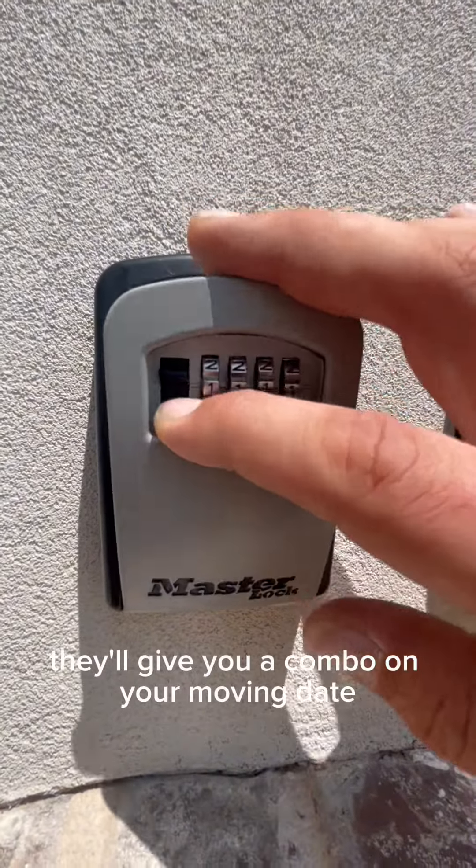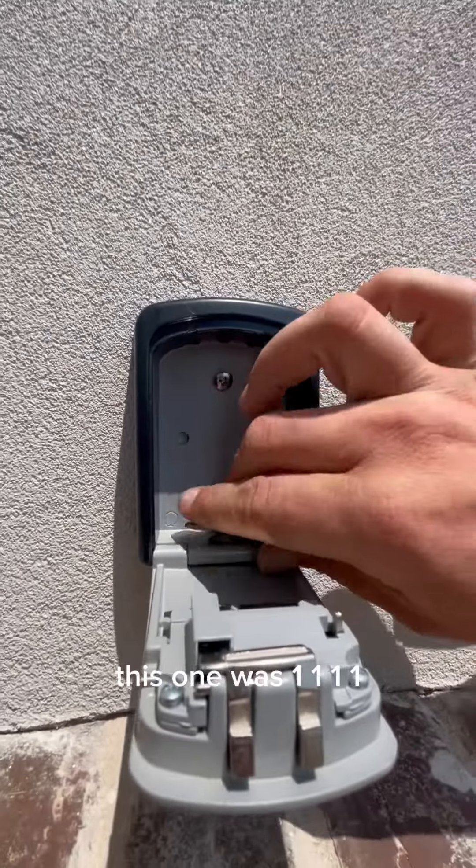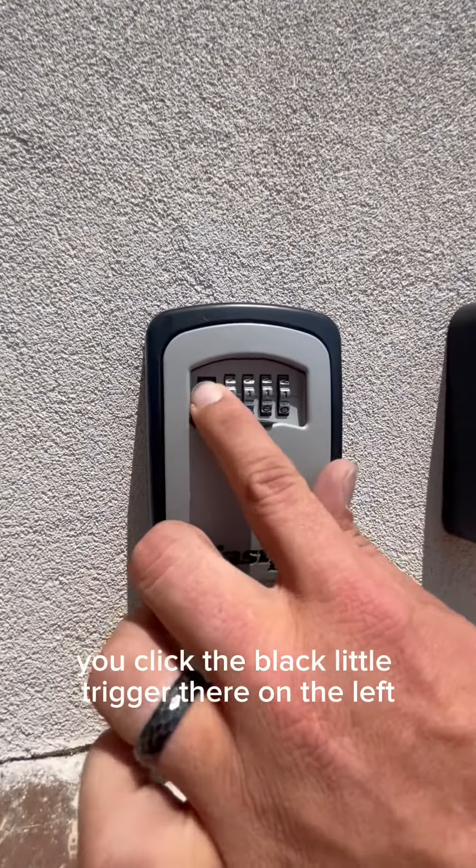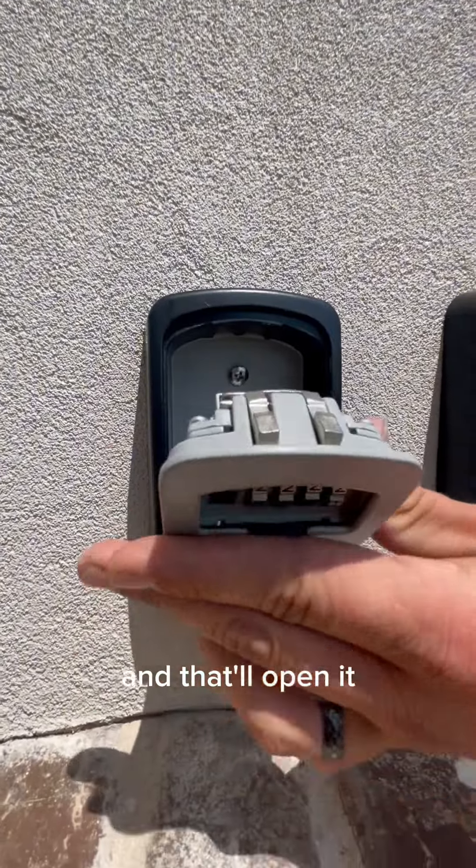This is where you'll get your keys. They'll give you a combo on your move-in date. For example, this one was 1111. In order to open it, you click the black little trigger there on the left and that'll open it and your keys will be inside.